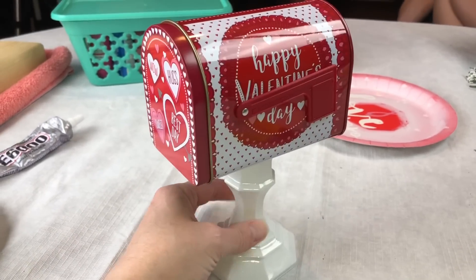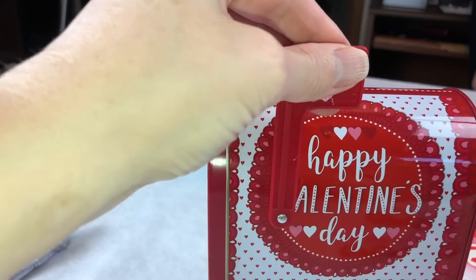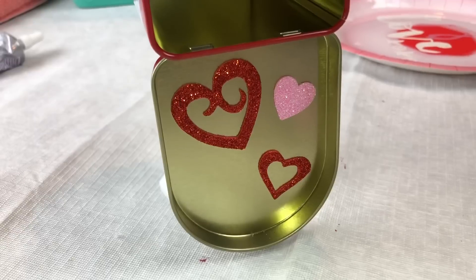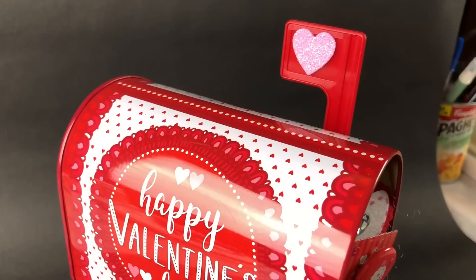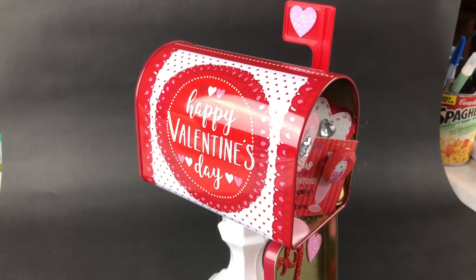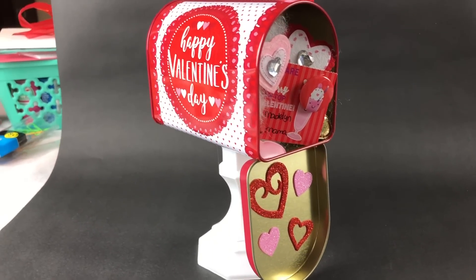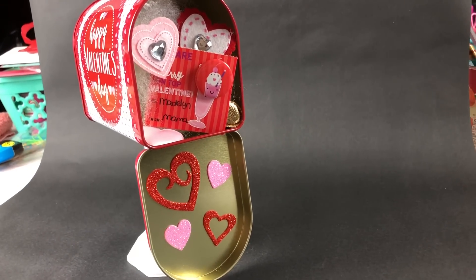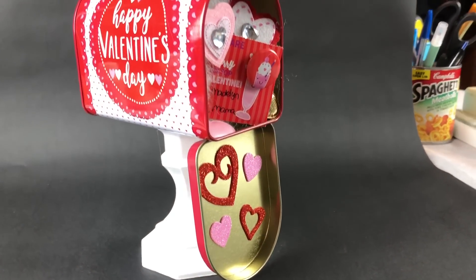I decided I wanted to decorate the little flag, so I just took some Dollar Tree stickers and put them on the flag on both sides. I also put some on the inside of the flap so it can have some decor as well. This was very simple and very cute. I just put some little items poking out of the mailbox so it looks like there are treats in there. You can also use it for actual treats if you want to surprise little ones or give it as a gift.